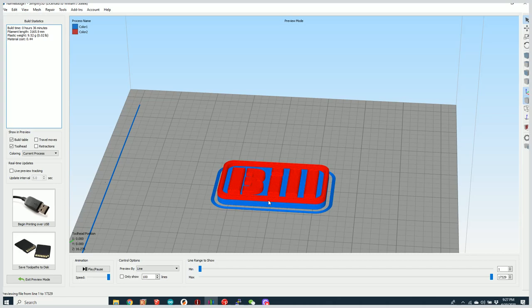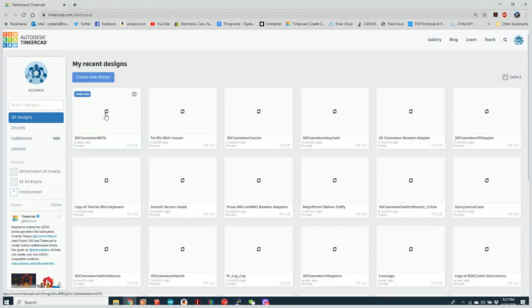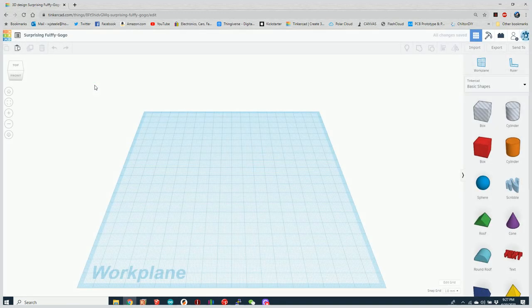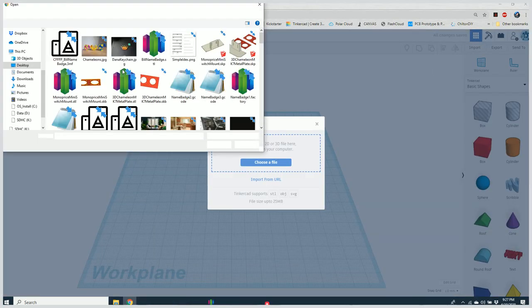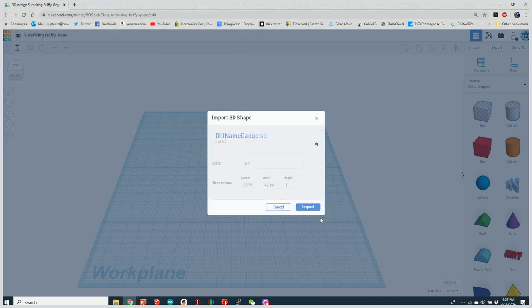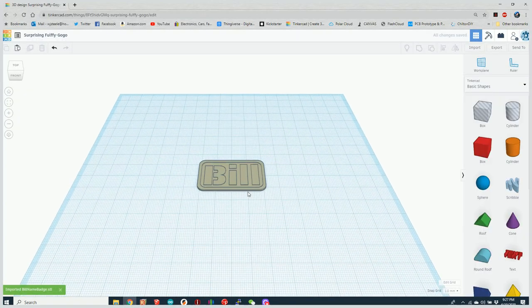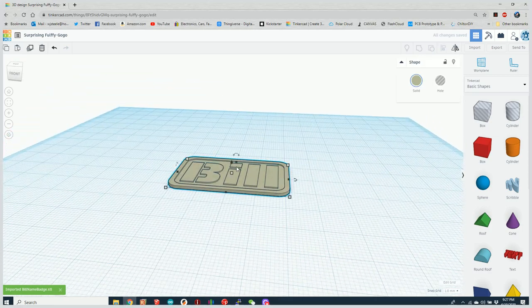Now let's do it another way. Let's load this model into TinkerCAD and break it apart so we can make the letters different colors as well. Let's navigate over to TinkerCAD, create a new design, import the file — which was simply called the old name badge — and scale it up to six millimeters like before.